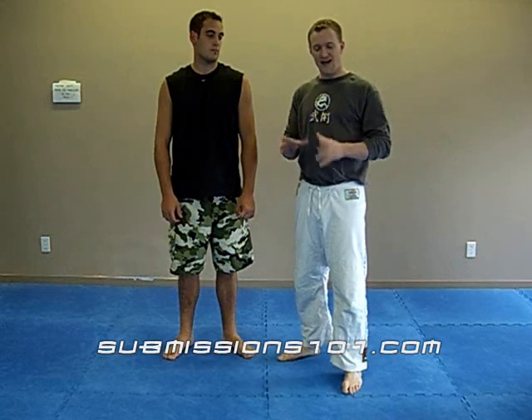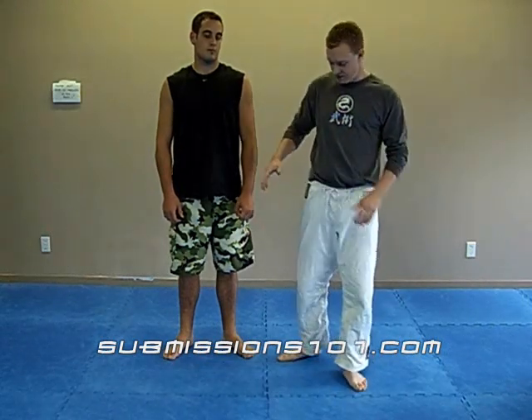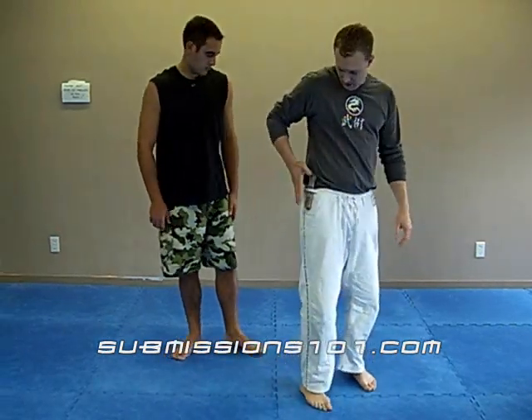We're going to demonstrate a move called Hitoi, or as we refer to it at our gym, the Samurai Throw. This is a classical Japanese Jiu Jitsu throw which is adapted to modern times. It's actually for weapon retention, so what I'm doing is for police officers and people who use side arms.